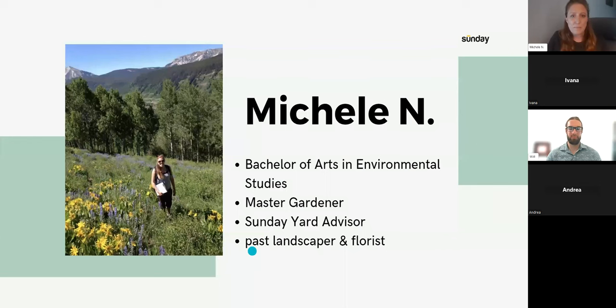My name is Michelle. I have a BA in environmental studies and have taken master gardener courses in two counties. I'm not a master, but I do like learning about plants — it's both a hobby and a profession. I'm a Sunday yard advisor and have been a past landscaper and florist.